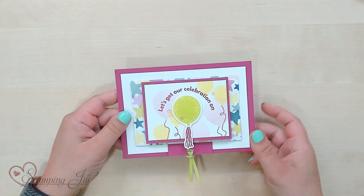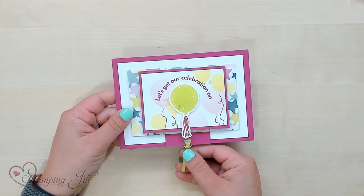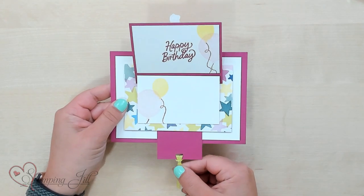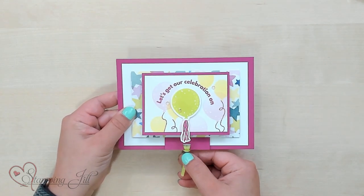Today I'm excited to share with you a fun idea using the pull tab flip card idea. It's a fun interactive card idea. We recently went on a trip with Stampin' Up! and one of my favorite things about getting together with different demonstrators is getting card ideas from different people. We got this idea from a fellow demonstrator, Christine McNichol, and we just loved how this card flips open when you pull the tab — hence the name, pull tab flip card.